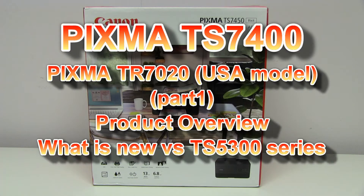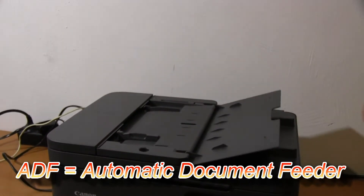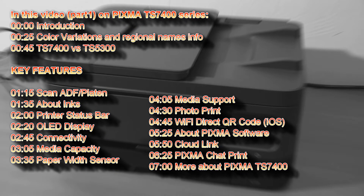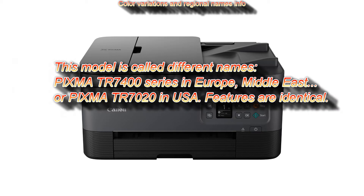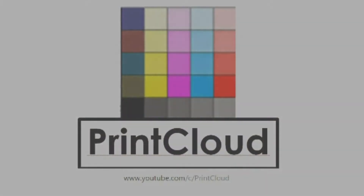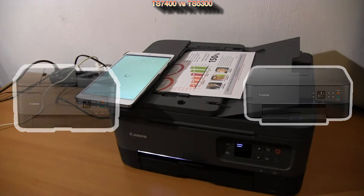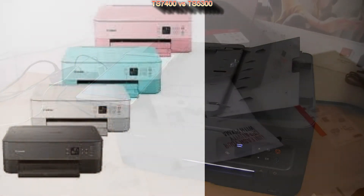In this video I will introduce a three-in-one multifunctional Canon PIXMA printer with automatic document feeder. This model seems to be the automatic document feeder upgrade of the PIXMA TS5300 series, which can come in many colors, and I have done a product overview on that model.